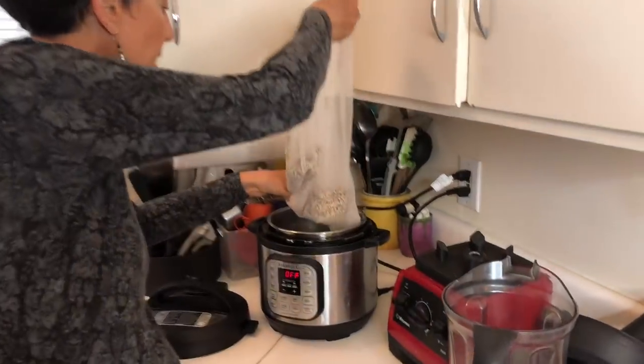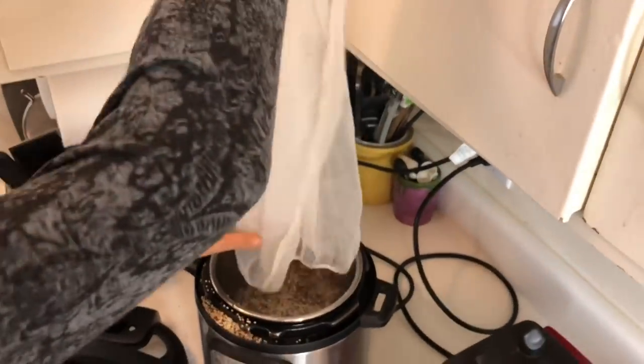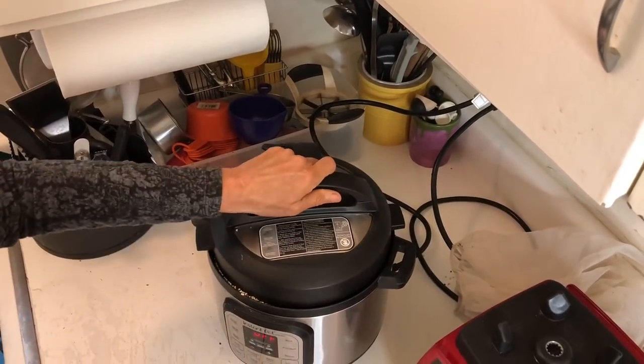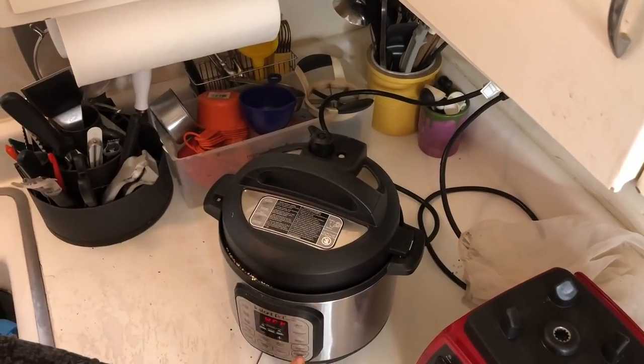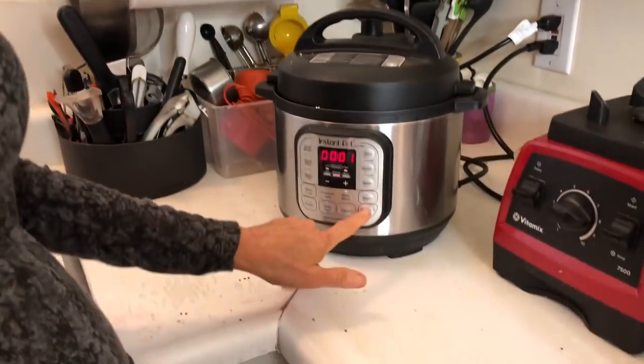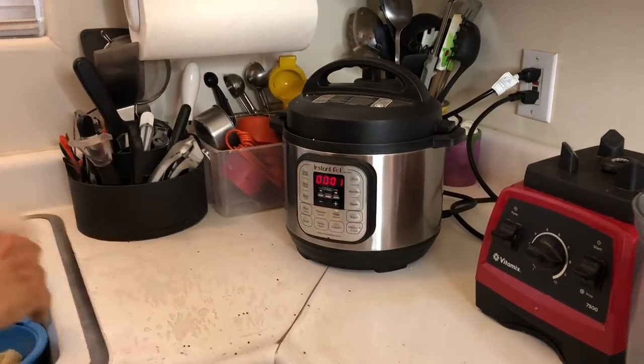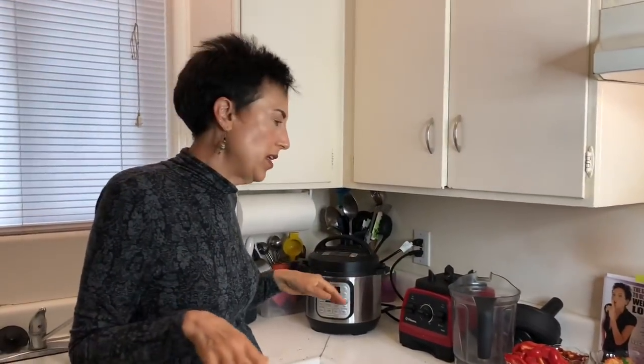I'm just going to dump this in — got half of it on the counter, but that's showbiz. Now I'm going to push the button for pressure cook, one minute, and you'll see it'll be ready very quickly. It won't take exactly one minute — it'll take one minute from when it comes up to pressure, and then I usually like to let my grains rest at least ten minutes. Quinoa is a very fast-cooking grain even on the stove, but it's even faster in the pressure cooker.